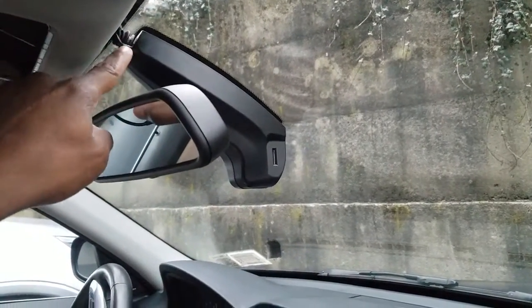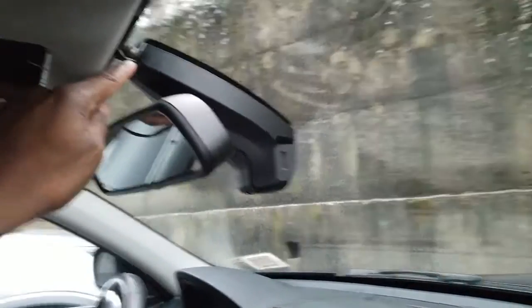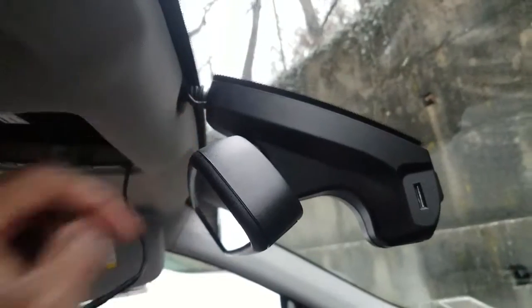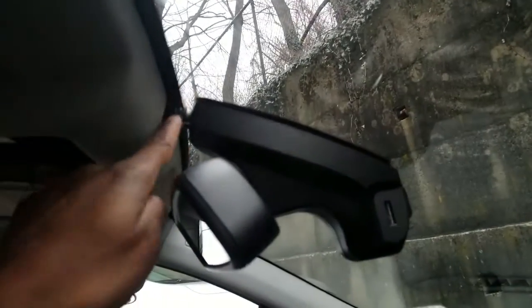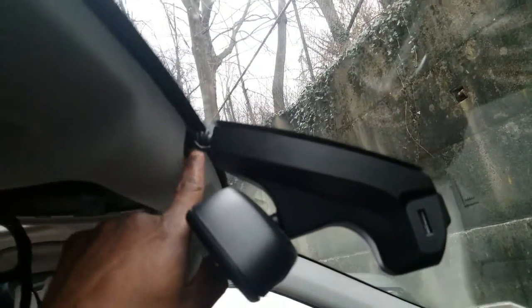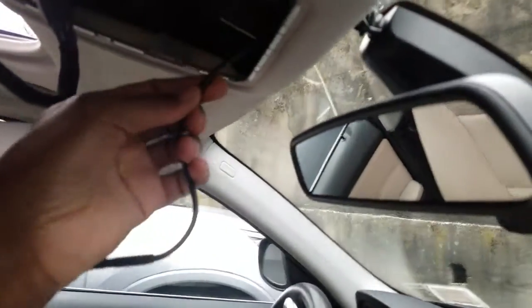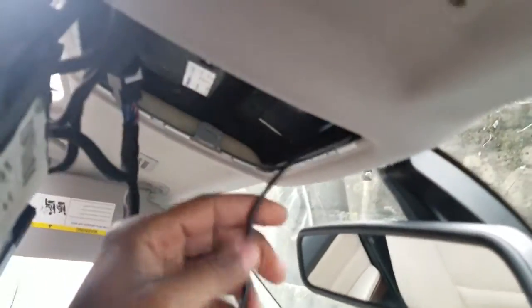I'm determined to finish this so I can test out the camera. I started my wiring through the boot — I couldn't get it inside the boot so I decided to just run it. I squeezed it into the firewall adjacent to the boot to run it right through to the cavity pocket for the dome light module.